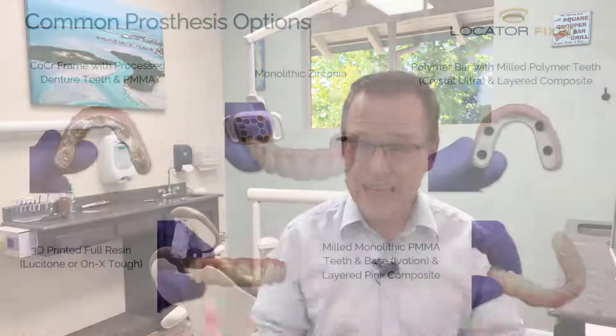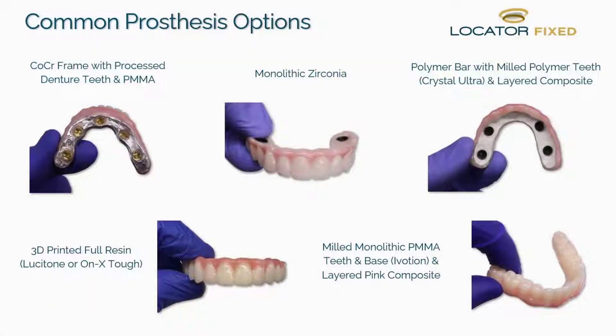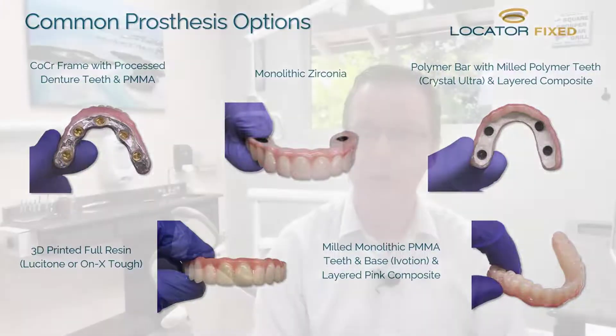Hey everybody, this is Dr. Michael Scheer coming to you from my dental practice here in California, talking a little bit about Locator Fixed — especially about prosthesis options for your definitive restoration. Locator Fixed is very similar to your existing screw-retain practice in prosthetic choice options. You can really use any prosthesis that you're utilizing for a screw-retain full-arch All-on-X restoration with your Locator Fixed.